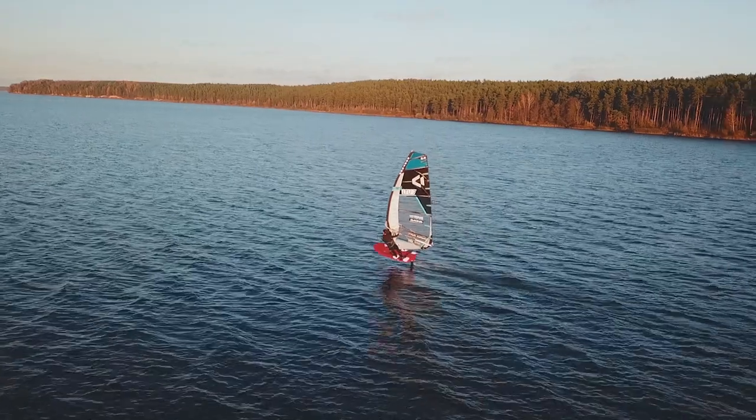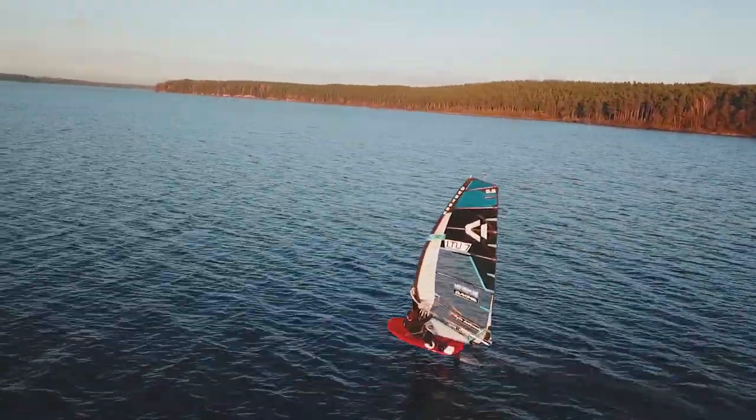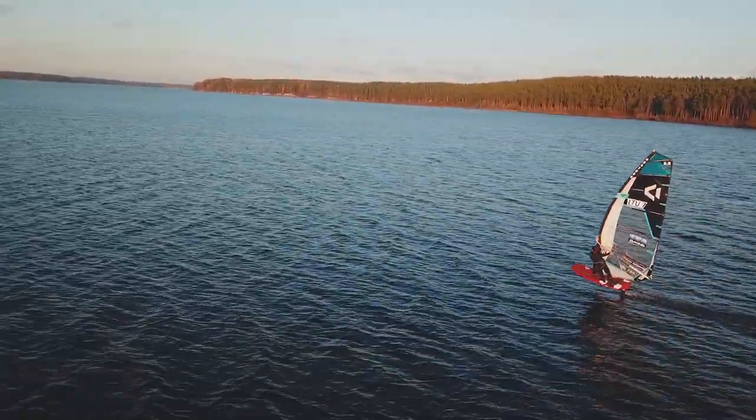The second important thing leaning forward does is it helps you steer with the sail. As you bring your body forward so you're not falling onto the nose of the board, the sail will naturally move backward a little bit. You're hooked in the harness, and as you move your body forward, the natural thing to do is to move the sail slightly backward. That is the second thing that's going to help you go upwind.